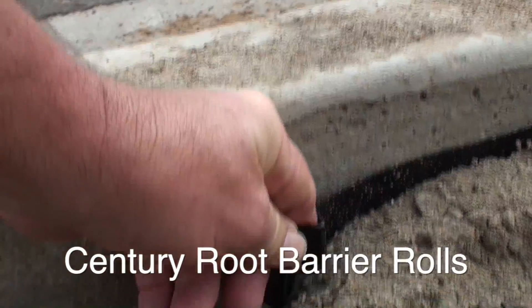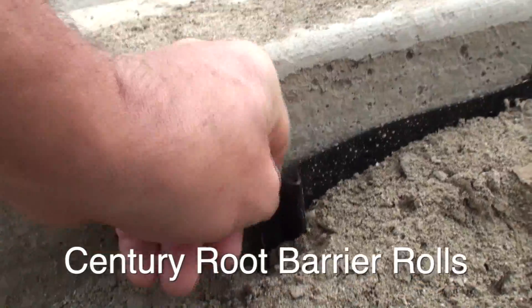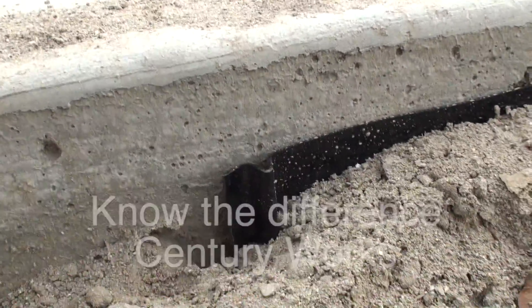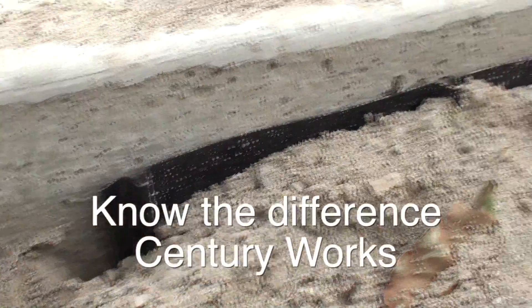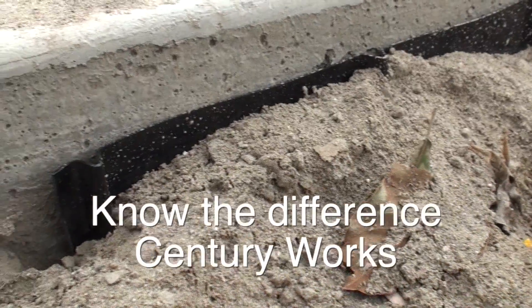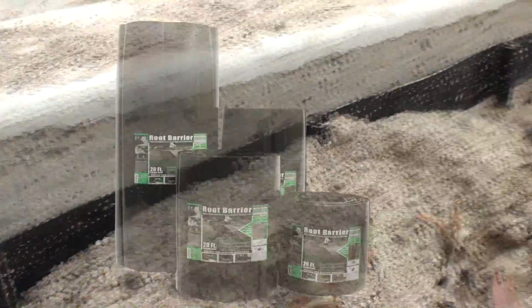Versus a dual-purpose polyethylene material — as you can see here, it is actually impossible to break or be damaged during installation. This is the dual-purpose root barrier roll by Sentry Products. Thanks!